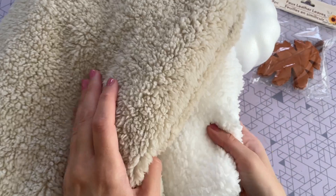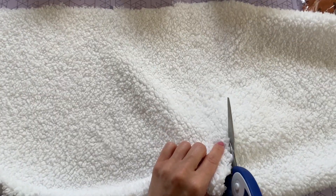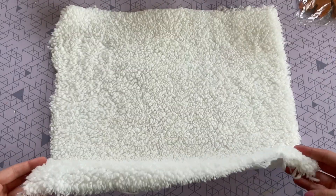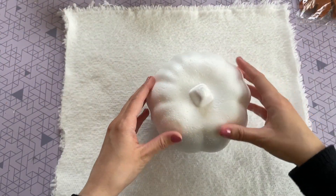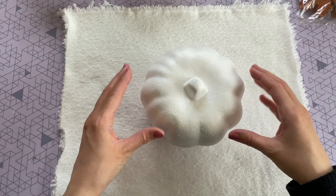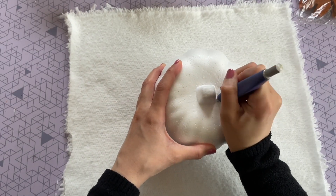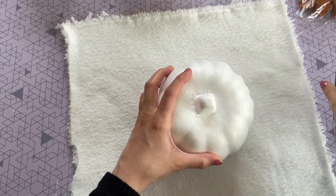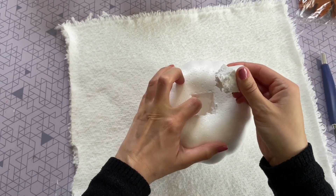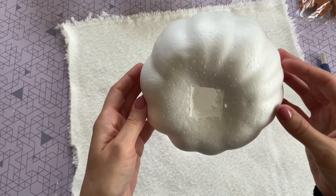I'm going to be using that same white faux sherpa fabric from Joann Fabrics, and also in a tan color. First thing you want to do is lay out your fabric and cut out a square — my square ended up being about 16 inches by 16 inches. Once I had that cut out I placed my first pumpkin on the inside of it, and then I need to remove that stem so a craft knife works really well for this.